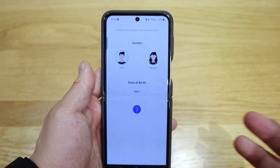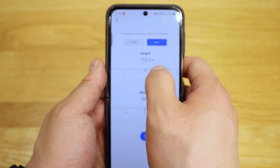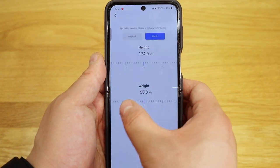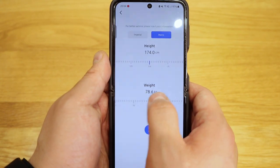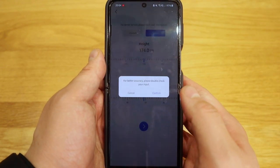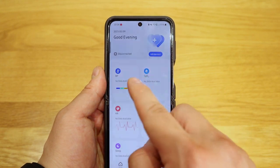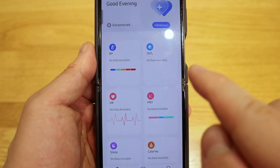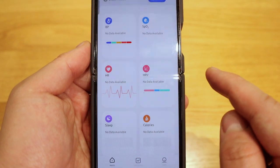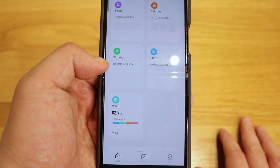The app is asking what gender I am — I am male. My height is about 174 centimeters and my weight is about 82.9 kilograms, and it confirms that's accurate. The overall app view on first impression has: BP for blood pressure reading, SPO2, heart rate, HRV, sleep, calories, workout, and weight as well.